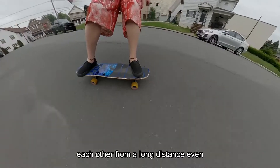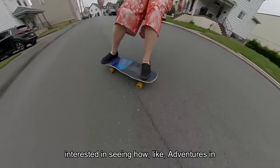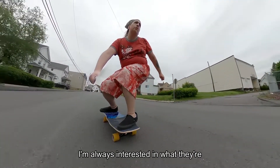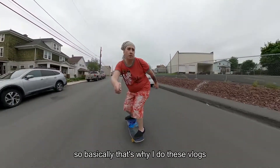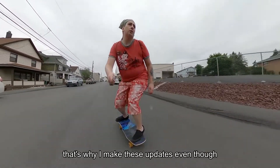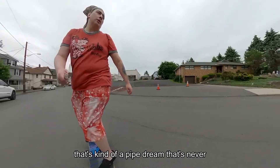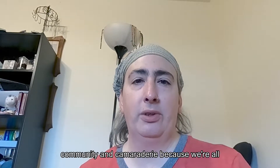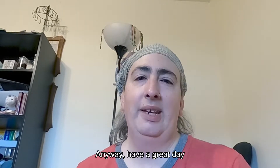That's why I do this — so we can keep up with each other from a long distance, even though we've never met. I'm always interested in seeing what channels like Adventures in Skating Over 40 are doing, and I hope it's mutual. I'm not trying to build a brand or become an influencer — that's kind of a pipe dream — but it is nice to have people to interact with and get that sense of camaraderie, because we're all brothers and sisters in skating.